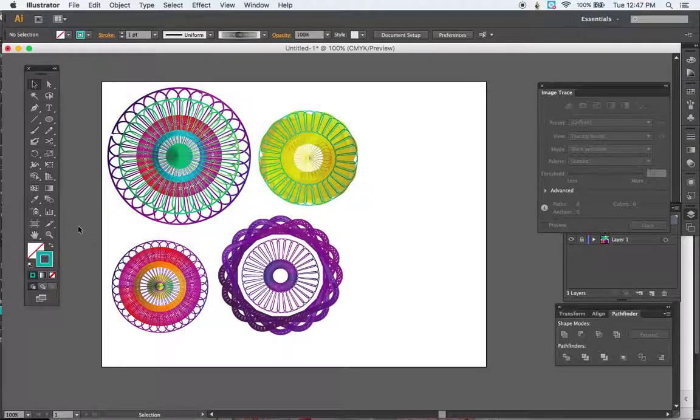Today I'm going to show you how to make some brushes that we can turn into some fun spirograph patterns, just like the old spirograph toy where you used to spin the marker around and get the fun patterns. We're just going to do this digitally today in Illustrator.